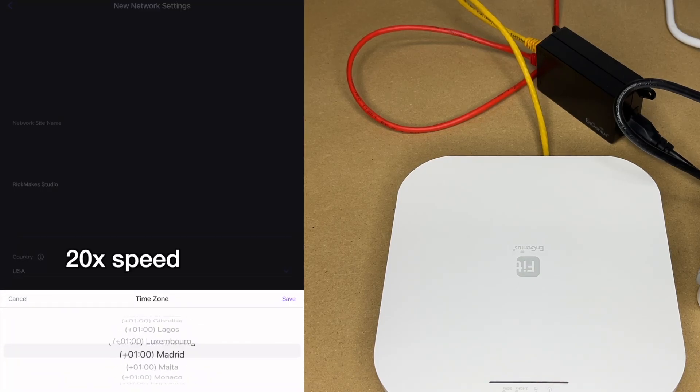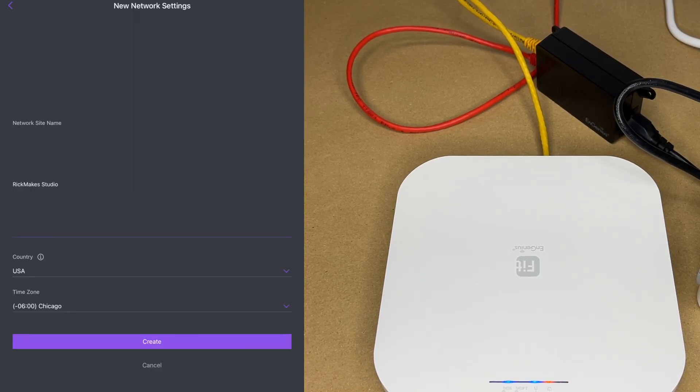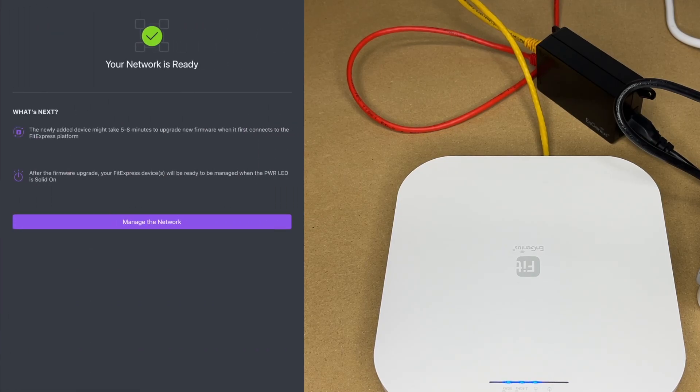Next is the time zone — mine's Chicago. I'll hit save and then create. It says 'Your network is ready.' The newly added device might take five to eight minutes to upgrade firmware when it first connects to the FitExpress platform. After the firmware upgrade, FitExpress devices will be ready to manage when the power LED is solid on.